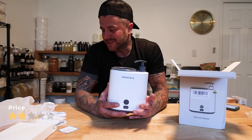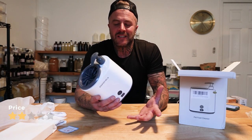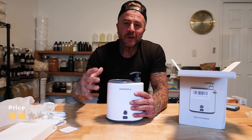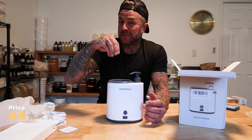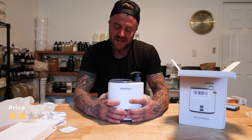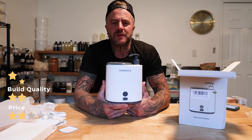Build quality: a lot of stuff that you get from China is very cheap and not very well made. This one you can kind of feel is a little bit cheap. If the batteries were fully charged maybe it'd last longer, but even putting your dog's paw in, it's a little bit loud — especially if they're skittish. So build quality, I'll give it two stars. Aesthetics: it looks pretty good, good colors, good design — I'll give it three stars.